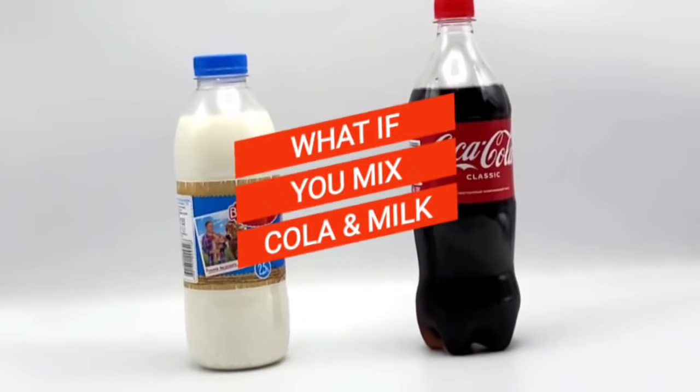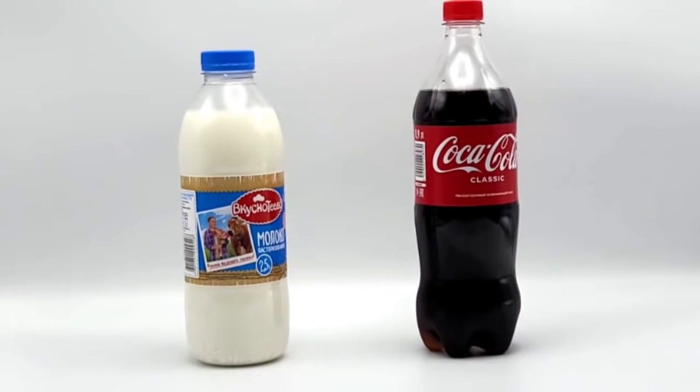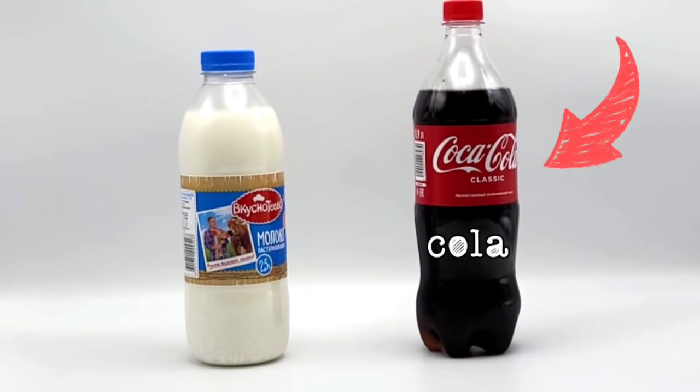What do we get if we mix together cola and milk? Here is a bottle of cola and a bottle of milk.